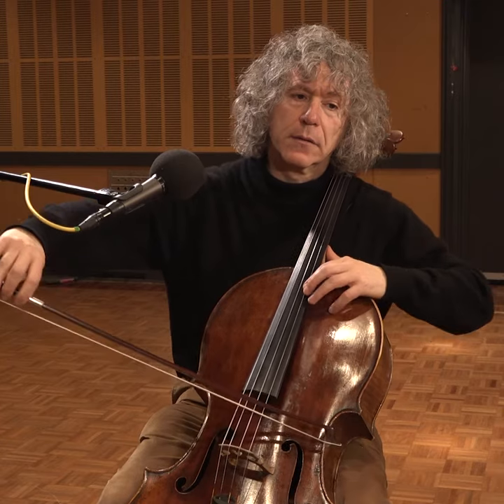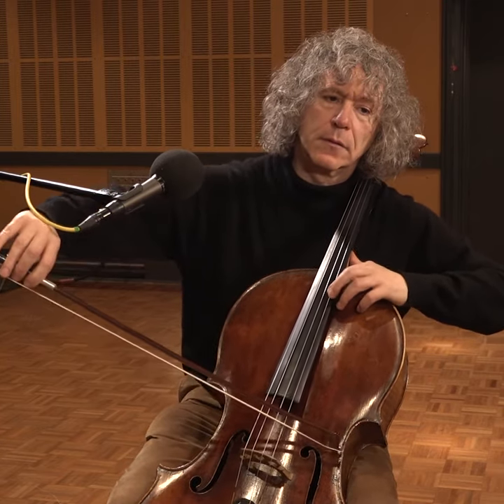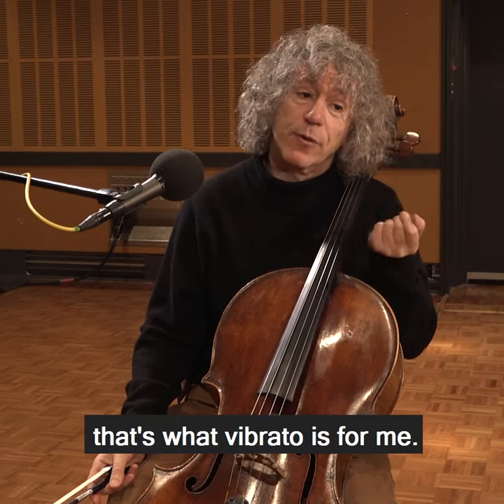But if you use it really sparingly, so that it speaks — that's what vibrato is for me.